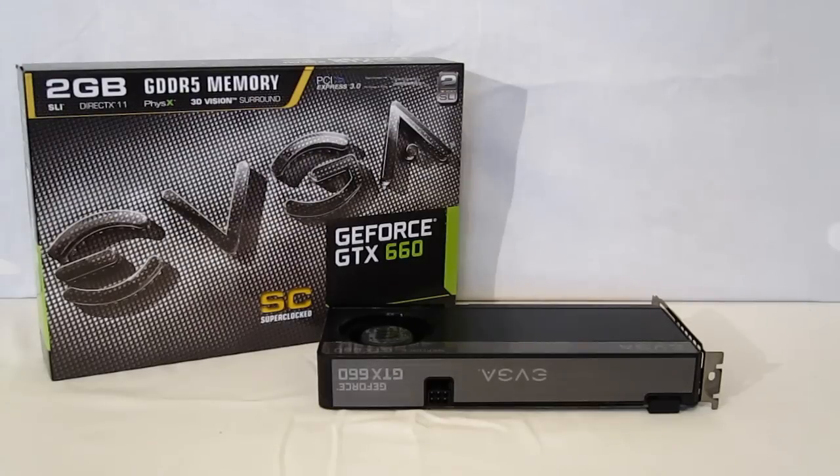And of course it is PhysX ready, 3D Vision ready, SLI capable, and of course uses CUDA technology. The GK106 has 960 CUDA cores and a memory bandwidth of 192-bit.